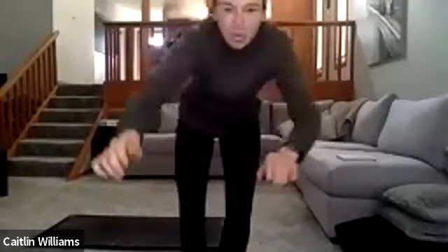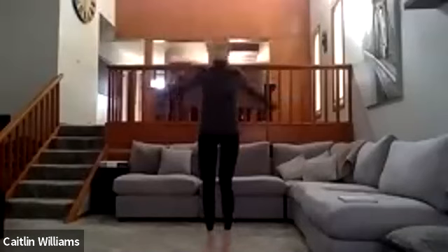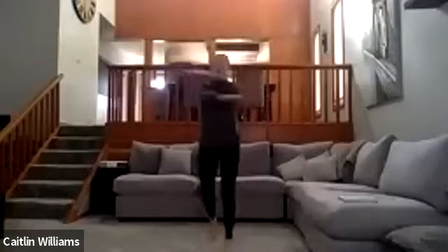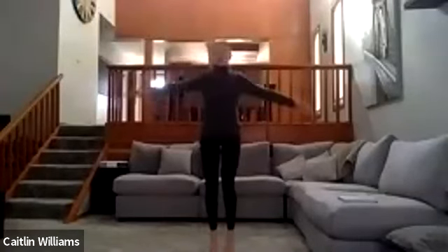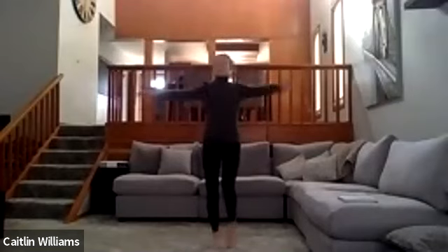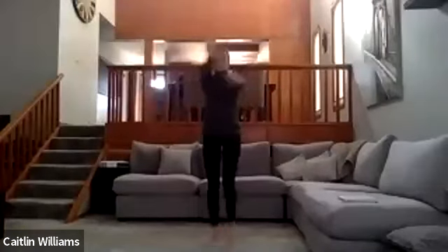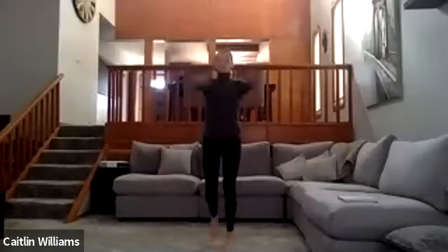We're going to start with just jogging on the spot for 30 seconds. From here, add in horizontal arm swings — just bring them across your body and back. We're trying to warm up our legs and arms.